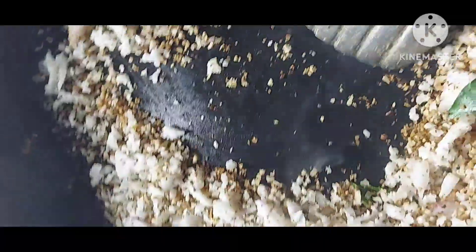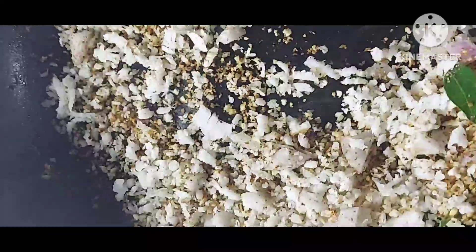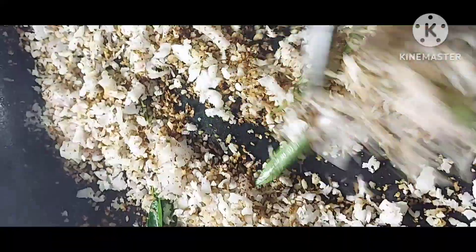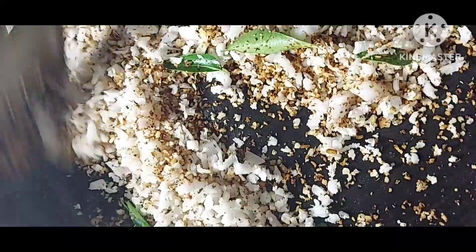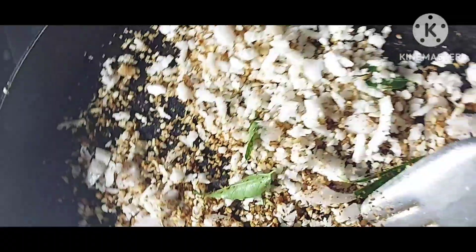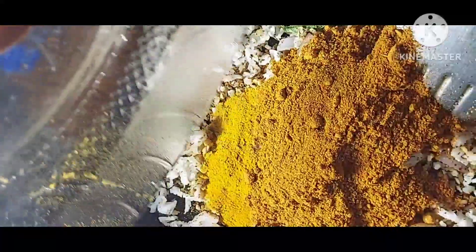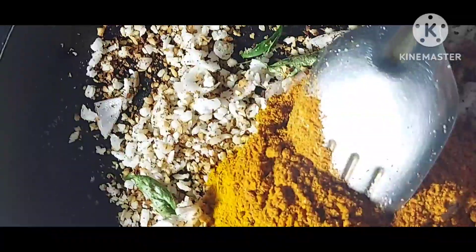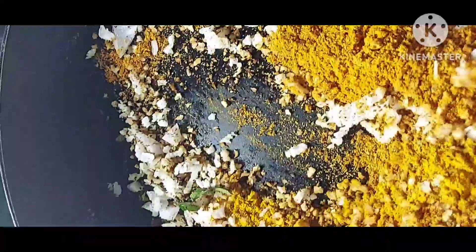Reduce the flame, roast it for 5 minutes, then flame on. Add all the masala items: turmeric powder 1 tablespoon, 1 teaspoon, and chili powder 1 teaspoon. Add it, then turn off the flame and mix it.